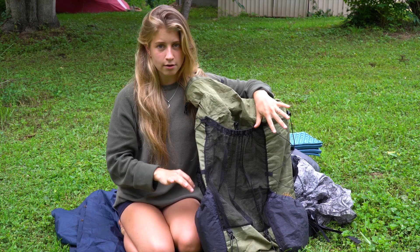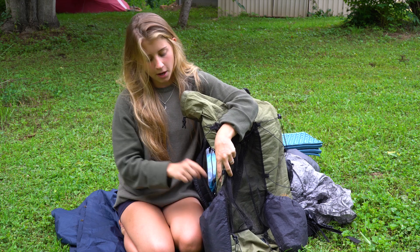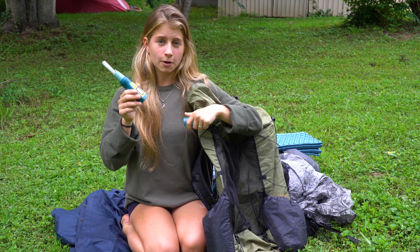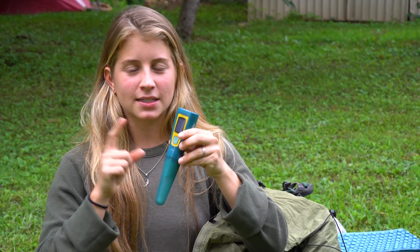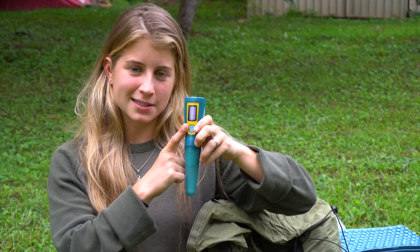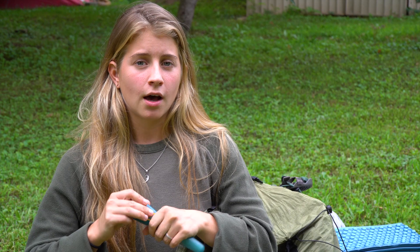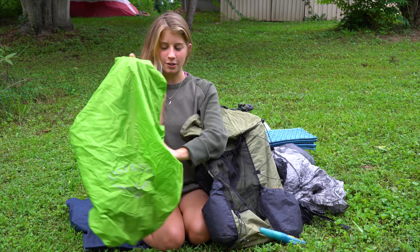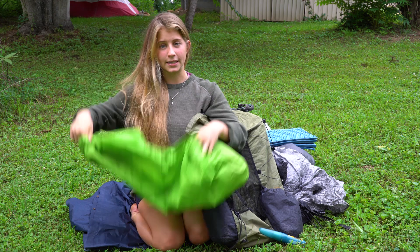There are just two outside pockets left to show you. In one pocket I have a SteriPen — usually Addison carries this. It's what we use to purify our water: it kills viruses and bacteria with ultraviolet rays in 90 seconds, and it shows a smiley face when done. Addison also carries our pot and stove, and I carry our shared tent. Here is my pack cover, which goes over the entire pack when it's raining and doubles as a seat on wet ground.